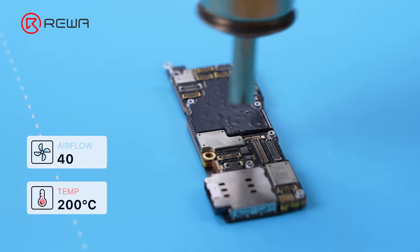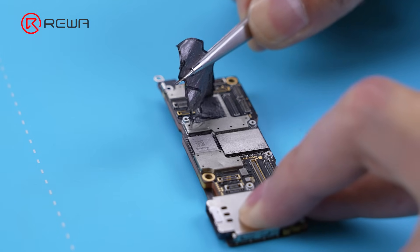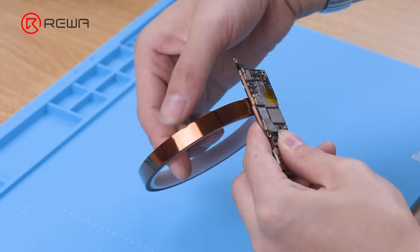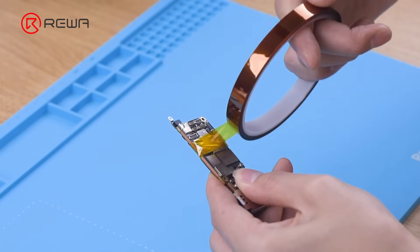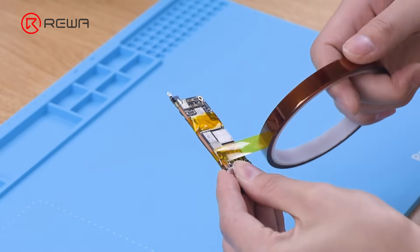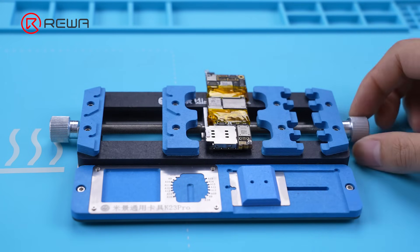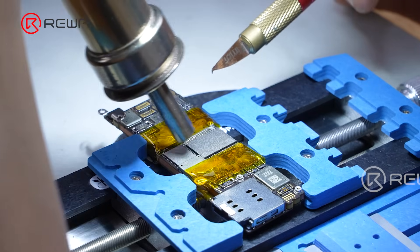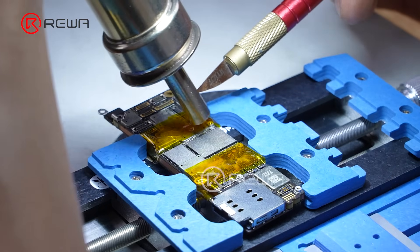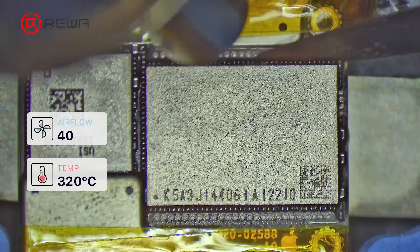Use a hot air gun to heat and remove the heat dissipation sticker. To prevent the hot air from damaging the motherboard, protect the edge of the NAND with heat-resistant tape. Use the fixture to fix the motherboard, and then use the hot air gun to preheat the NAND. Use the side glue cleaner to clean the black adhesive.